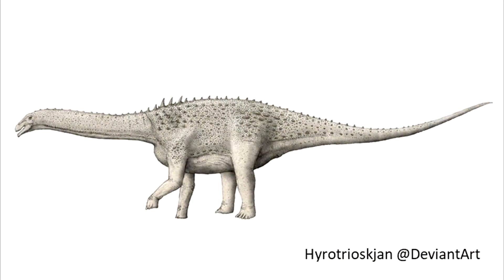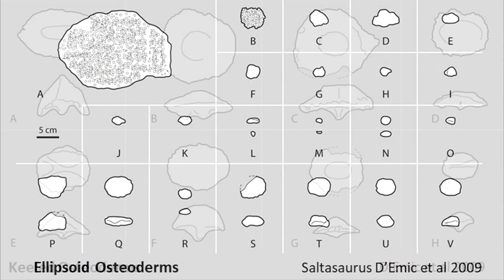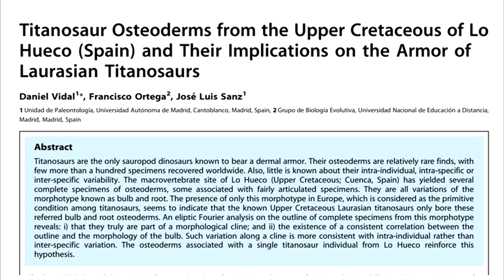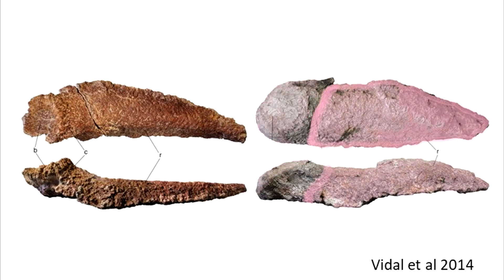I've seen some fantastic pieces of art showcasing the armor. Just a quick word on osteoderms: titanosaur osteoderms used to be categorized into many types before being simplified by Vidal et al. in 2014 into ossicles, bulb and root, and scutes. The bulb and root type has a bulb that's externally expressed on the animal, a root that you can't see, and then the cingulum — this slight perturbance here.